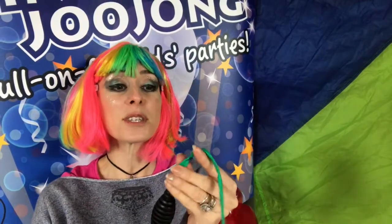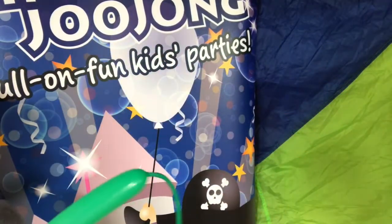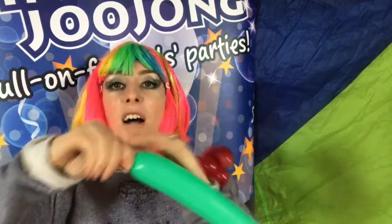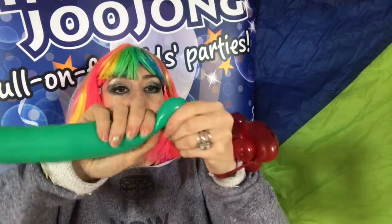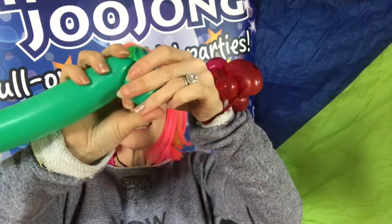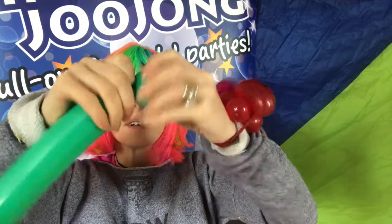Now if you want a variation on a theme, you can also do the turtle. Just get a bit of green, or whatever colour you want to do really. Again, like half filled or even less. Tie a knot. Burp it. Do a head. Tie the nozzle to the first twist.